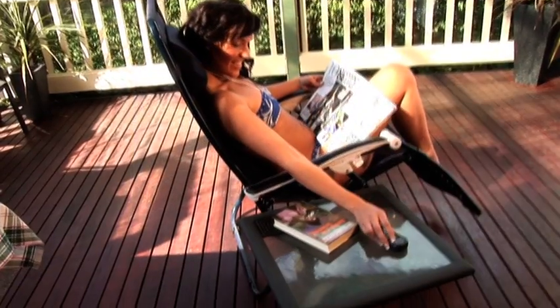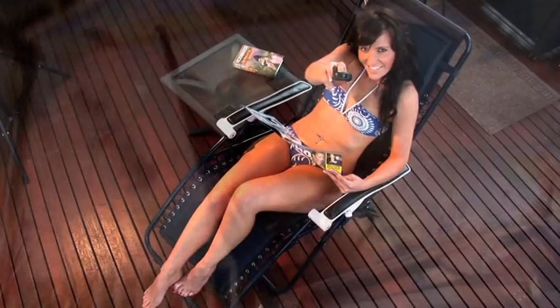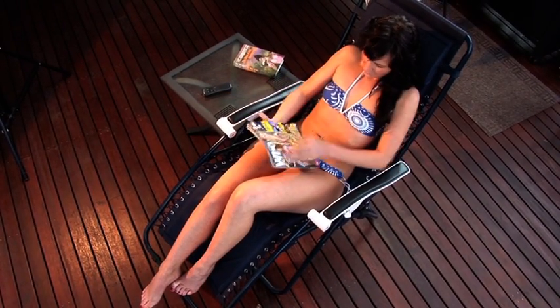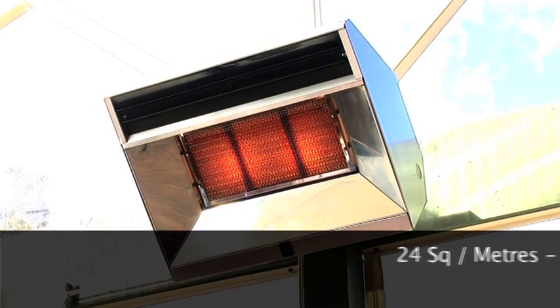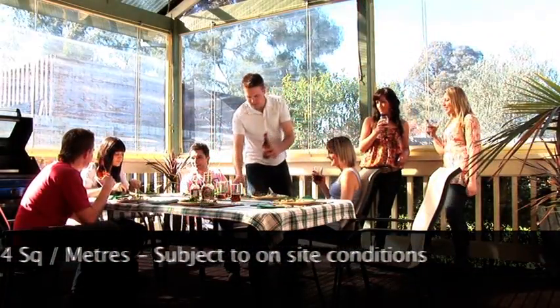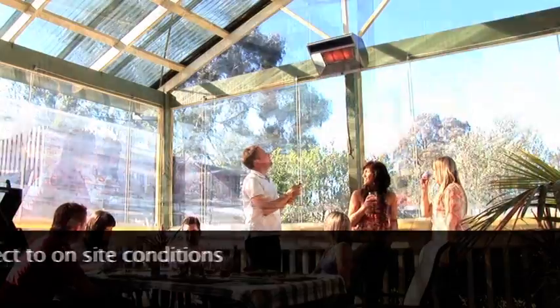Unlike conventional warm air heaters, the Aeris SuperRay operates just like the sun, emitting infrared rays which gently warm everything they touch, including you. The SuperRay can heat up to an incredible 24 square metres which makes it ideal for those indoor, outdoor, patio or entertainment areas.